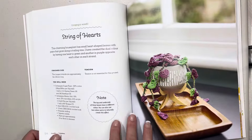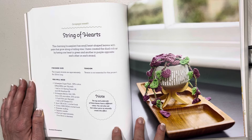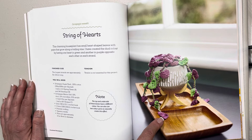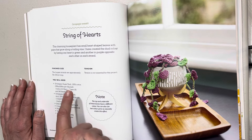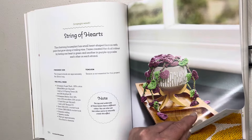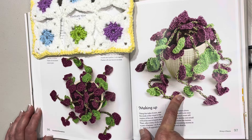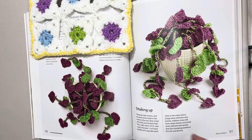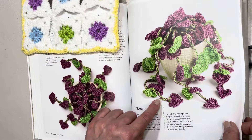Here we have a string of hearts — I think this is one I would like to make. In actual fact I don't really think there's one I wouldn't want to make. This charming houseplant has small heart-shaped leaves that grow along a trailing vine. The longest strands are approximately eight inches or 20 centimeters long. Here's an aerial photo and a beautiful close-up. I don't think it's too difficult — most of us have made little hearts — and it looks like they're using two strands together at some stage to make the vine.